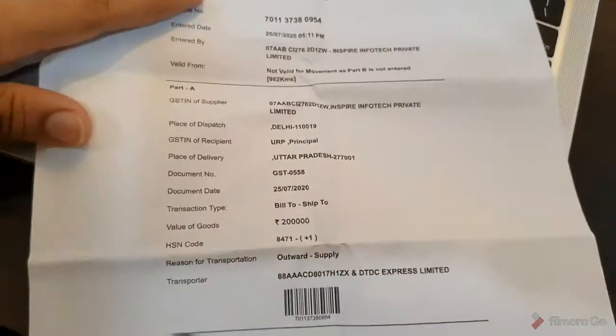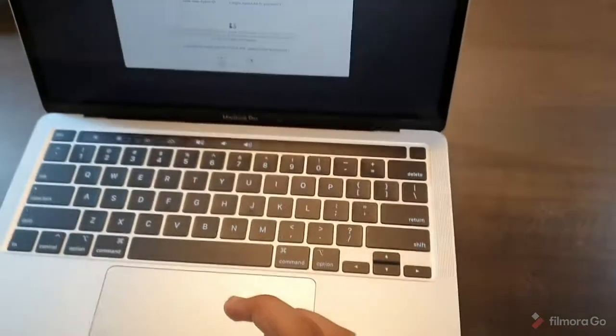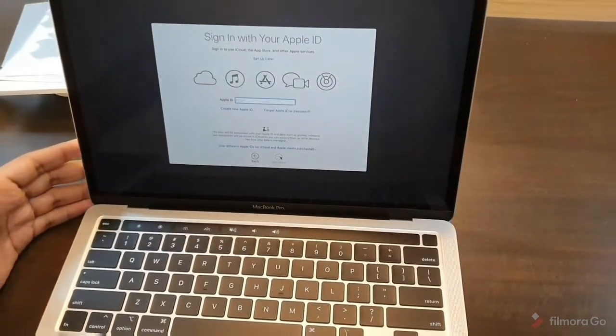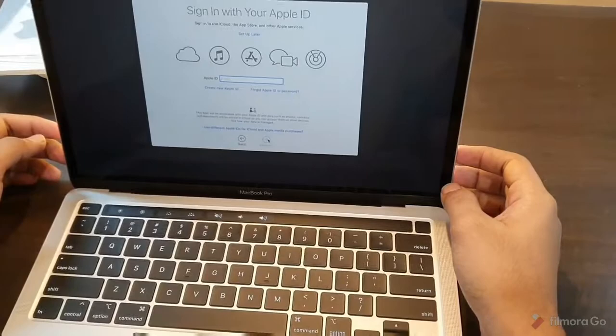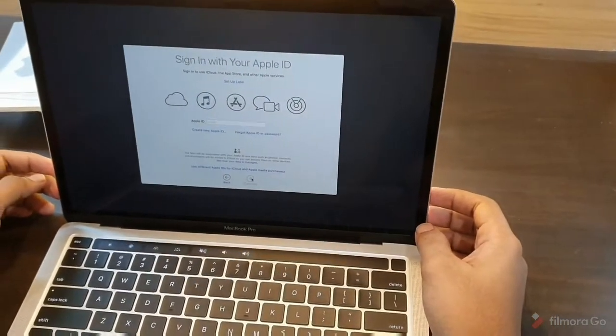This is the eBay bill, since I bought this from Delhi and needed one. I'll cut the video short and post a comparison video between the previous generation MacBook Pro and this one. I'll boot the device and get back to you guys with a new video soon. Thank you for watching.